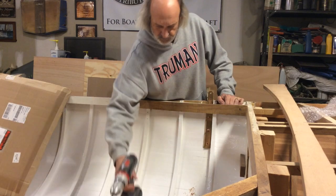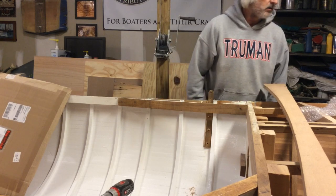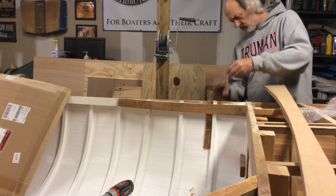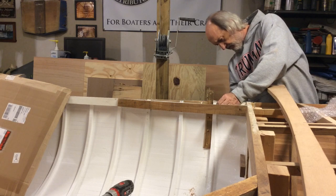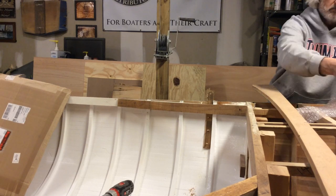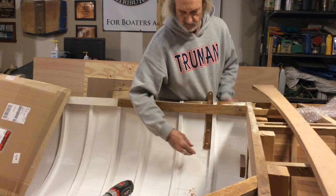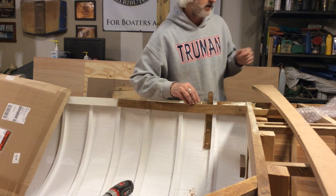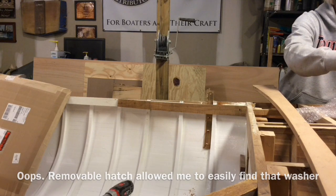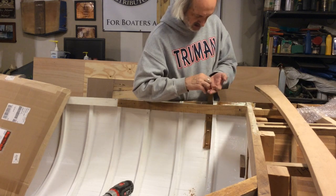We're through! We're through! I want this washer — I've got washers. Look at that, it just came right through. Washer in the bilge. Okay, so that's on there.